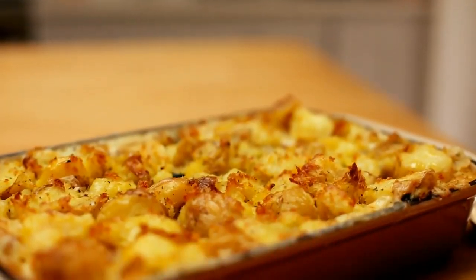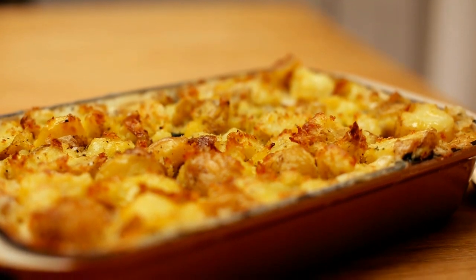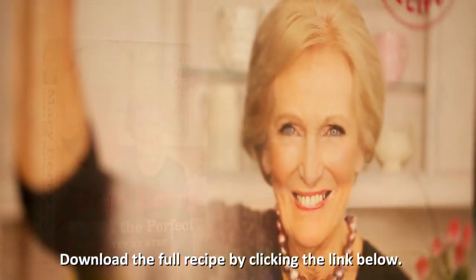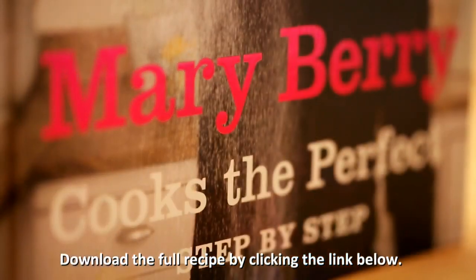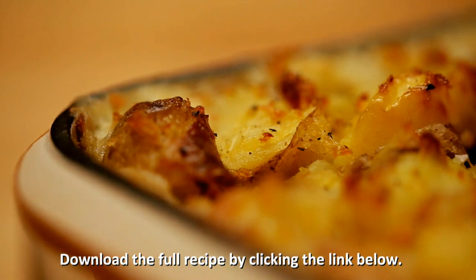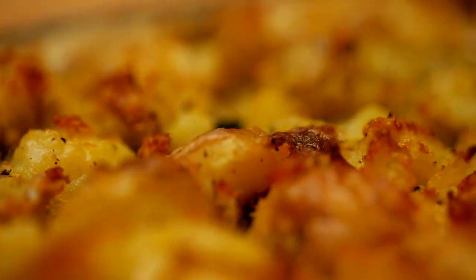I'm Mary Berry and I'm going to show you the key to perfection to make my fish pie with crushed potato topping. They're all in my new book, Mary Berry Cooks the Perfect. This is not the full recipe but it gives you the keys to perfection, going over where you might go wrong and giving you lots of hints and tips during the recipe.